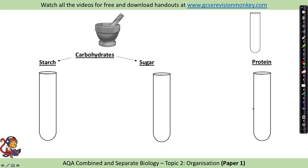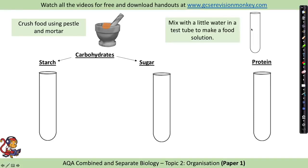There are three food tests you need to be aware of. Your revision guide may mention a test for fats using Sudan 3, however because that's quite a nasty chemical they've removed it from the required practical, so you won't be asked on fats. You should just be asked on carbohydrates — which split into complex carbohydrates like starch and simple carbohydrates like sugar — and then protein. First, you need to prepare your food sample by crushing it up using a pestle and mortar, then mixing it with a little bit of water in a test tube or boiling tube to make a food solution.